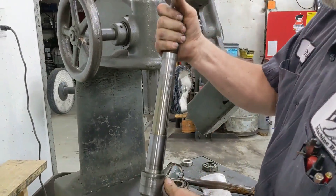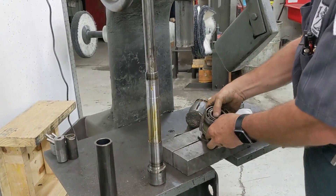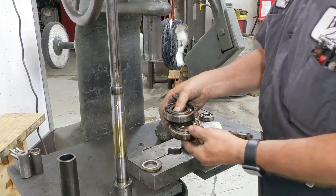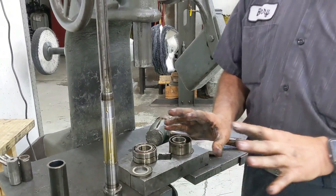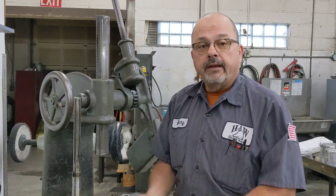Now we have the spindle apart. So here we have our spindle, our dirt shield, our spindle bearings, and our washers. At this point we're going to pause. I'm going to get everything cleaned up and ready to go back together, and in just a moment I'll be back to reassemble the spindle.